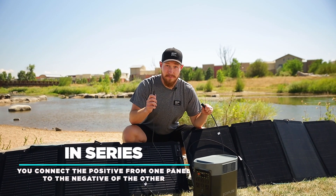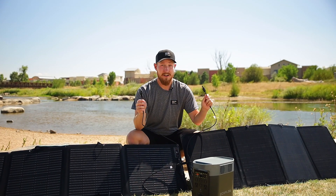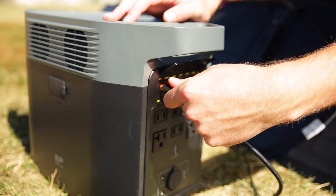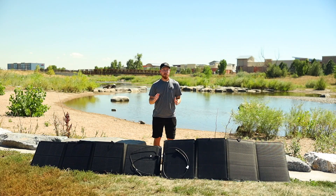In series, you connect the positive from one panel to the negative from the other panel. You'll then be left with the positive and negative of each panel, which can then plug into our XT60 connector and plug directly into your device. The main benefit to connecting in series is that you don't have any extra adapters or extra equipment, and you have a very low amperage.